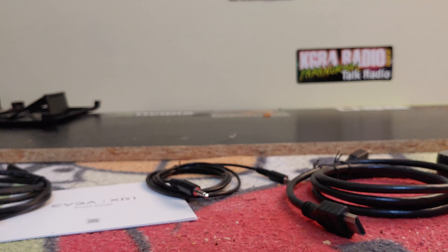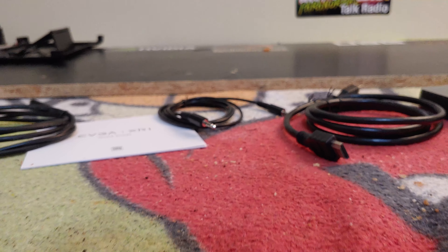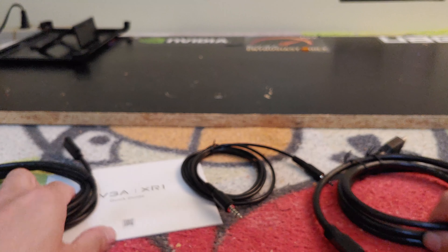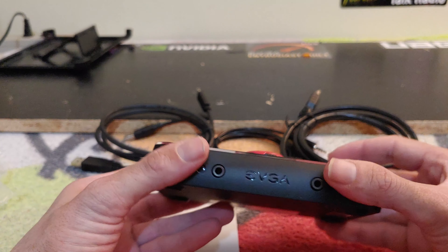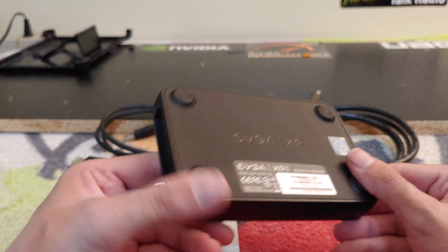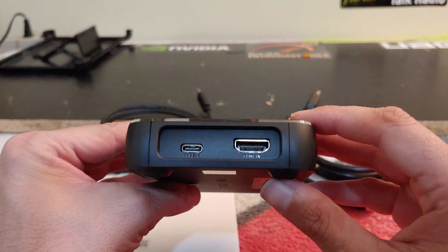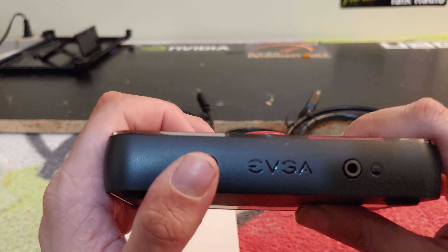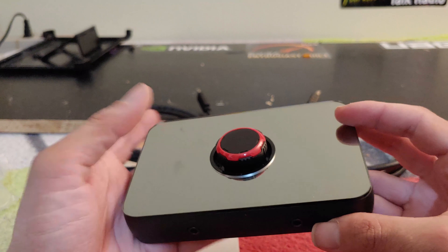Let me position this a little bit better so you can get a better idea of what this little guy has. Pretty much this is it — it very clearly shows one port for your headphones or earphones and one for your game controller, which looks really cool.